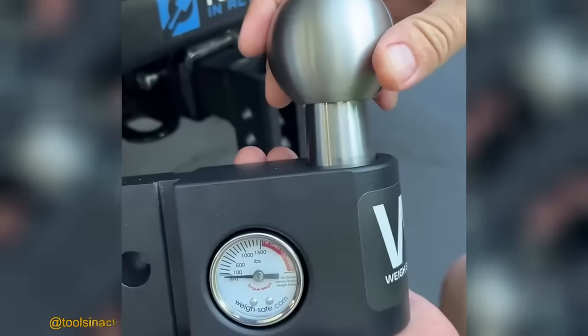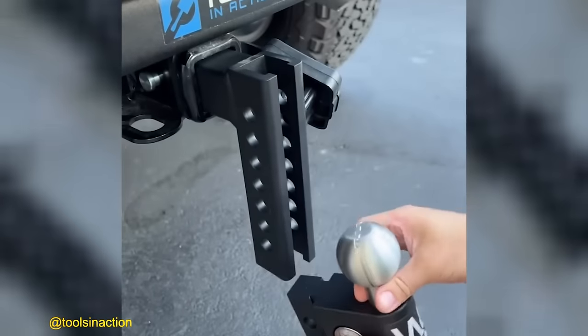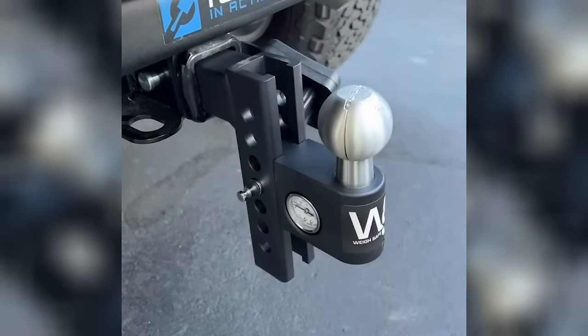With the WaySafe Drop Hitch, keeping track of your tongue weight is a breeze. This innovative hitch features a built-in gauge that displays the tongue weight, providing you with instant and accurate information.